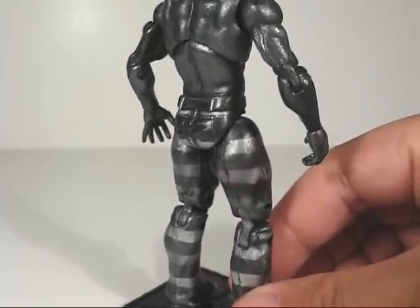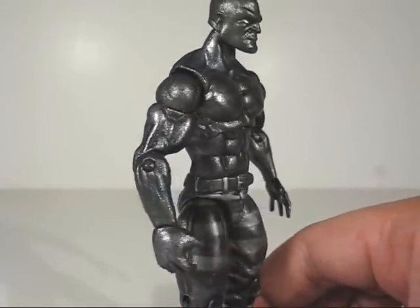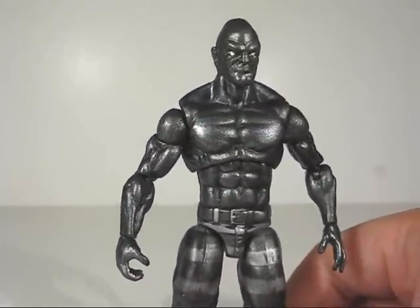He's very well articulated. And as far as the repaint goes, again it is very effective, very metallic. It looks really good.